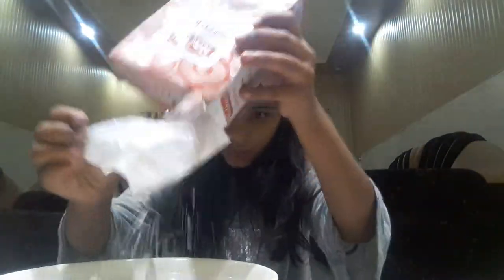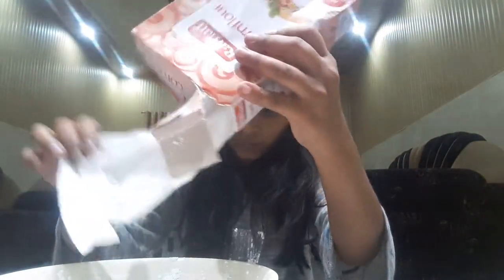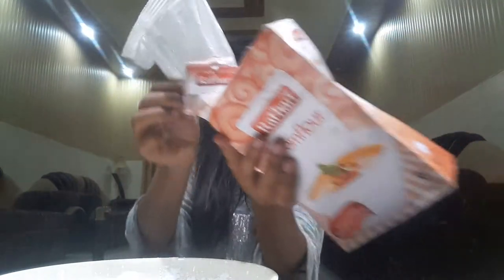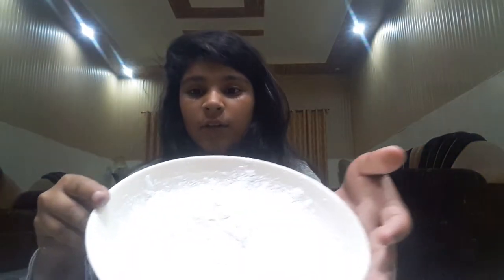You can choose any amount of cornstarch, just put it in the plate. As you can see, there's a little cornstarch here, and what you're gonna do is take some water and just drop it in the plate.